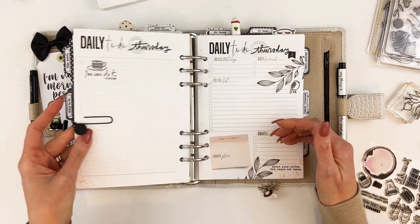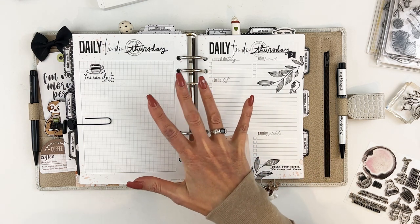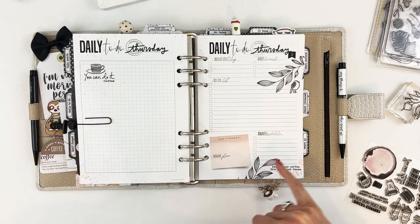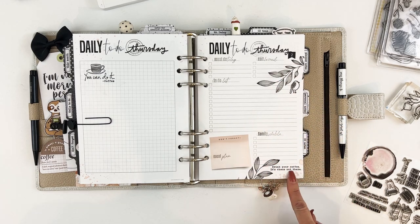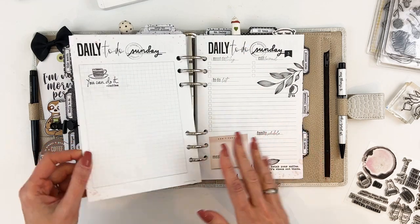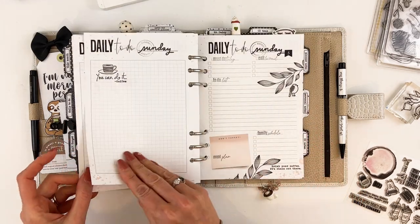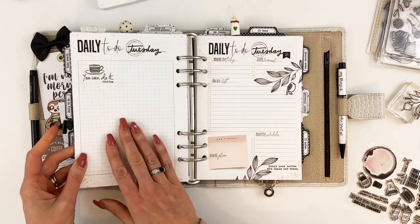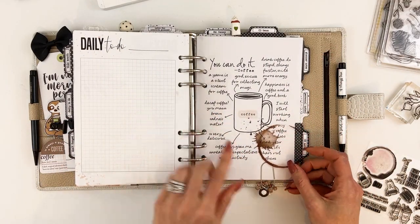Let's look at what the layout will be. Each day is going to have the coffee cup and a coffee over here, as well as two of the branches, a little bird, and 'drink your coffee, it's chaos out there.' Every single day has that same setup — some are off a little bit or slightly different in placement, but it's basically the same for every single day.